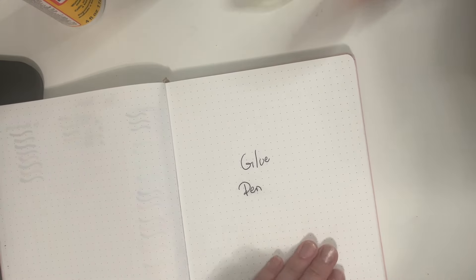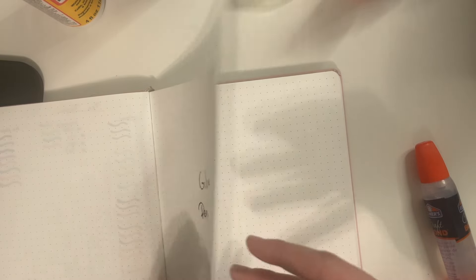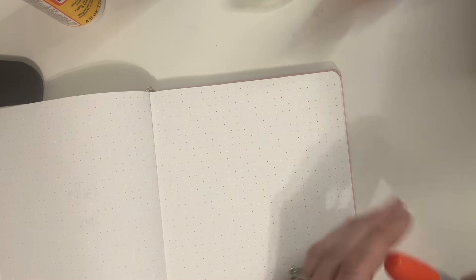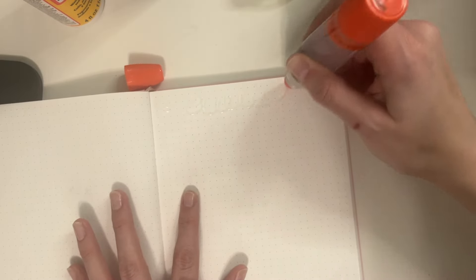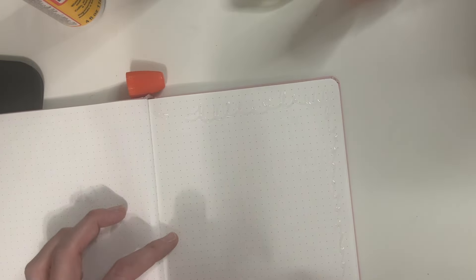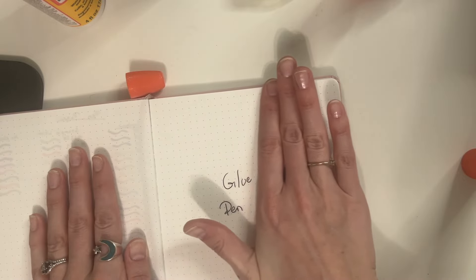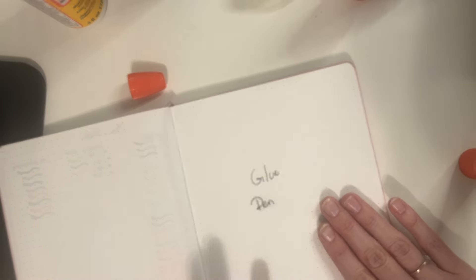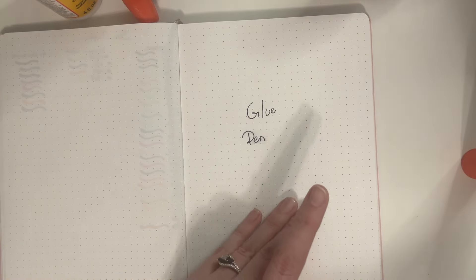We're taking the glue pen and gluing the pages together, making sure the pages lay flat and won't cause issues. Starting at the top, gluing along the edges because we don't want the pages to come apart. Then a little bit through the center for that extra hold, and we'll flatten it down. My ring is causing little marks on the paper — I was not expecting that, but that's okay. First page is done.